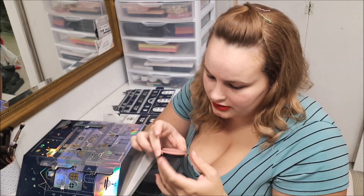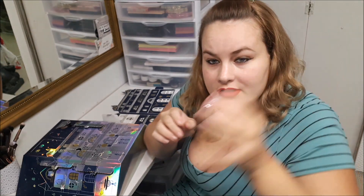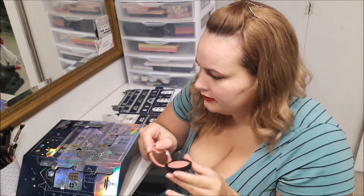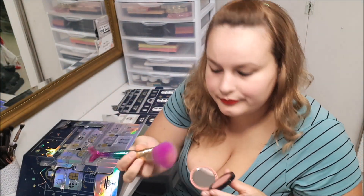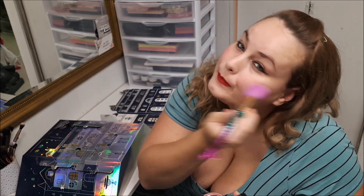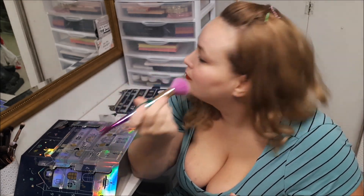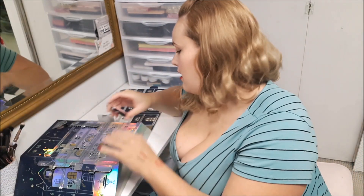Number nineteen, you get a blush. I do like the packaging of it — it's a nice dusty rose color.